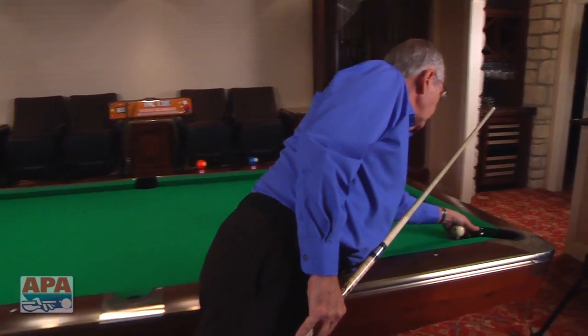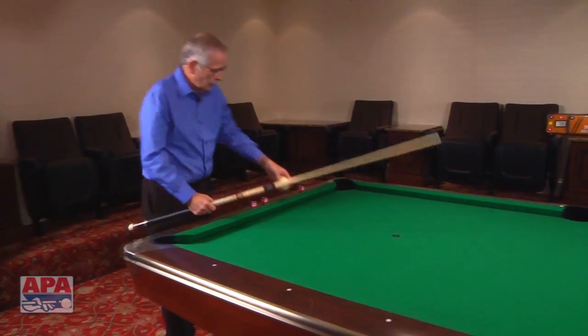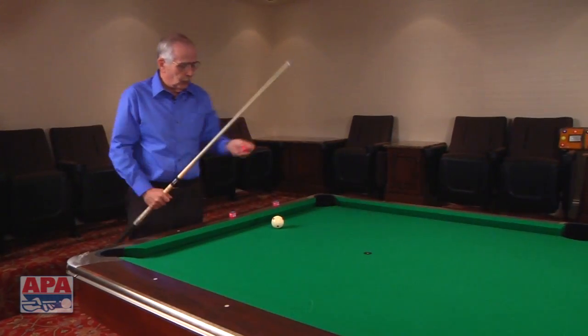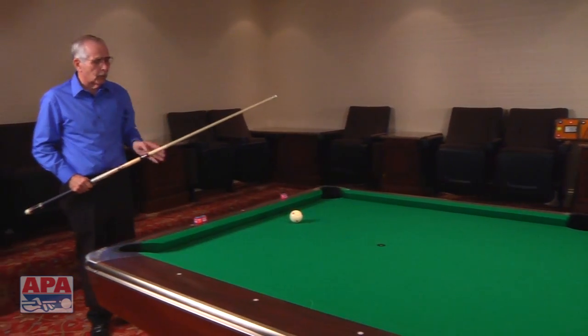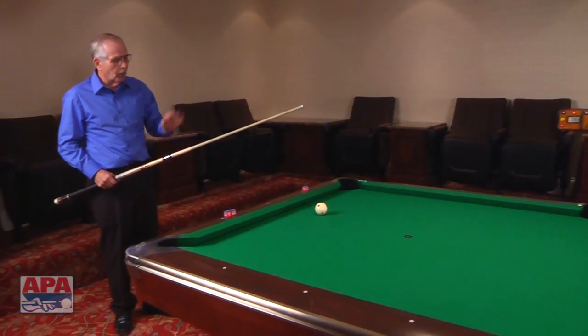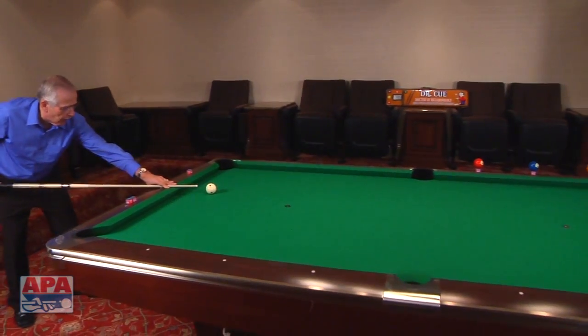Now, the next shot is a little bit different. We're going to move over two diamonds. By going over two diamonds and coming down two diamonds, we have another track line. On this one, you put a little bit more English. The further you go over, a little bit more English. So on the first one, we had a quarter tip of right English approximately. On this one, you put about three-eighths to a half.